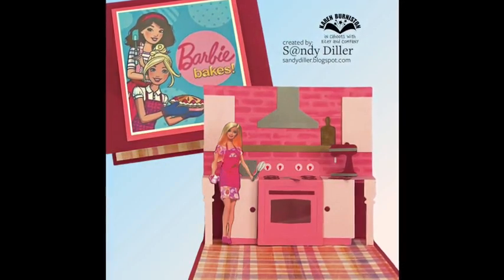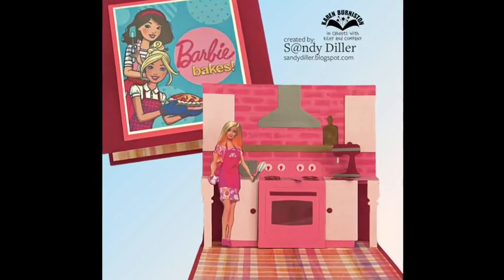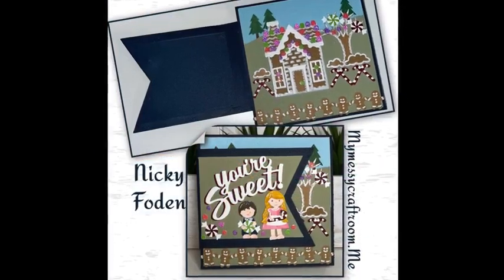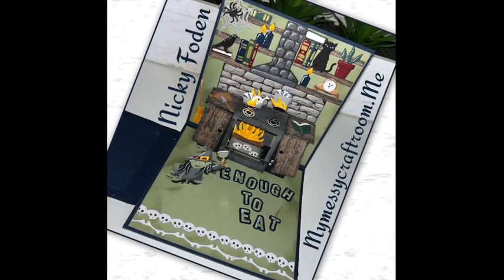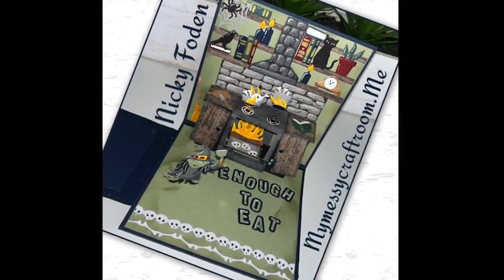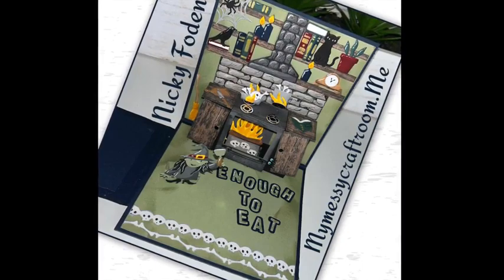'Hi Barbie!' — what a great idea by Sandy Diller to make a dream kitchen using the Oven Pop-Up and Oven Extras. On this card by Nikki, the first panel makes you wonder who these little children are, but once you open it you certainly know. I love the styling on the back wall combining lots of different dies for a wonderful kitchen, and she used a BAM box to animate the witch.